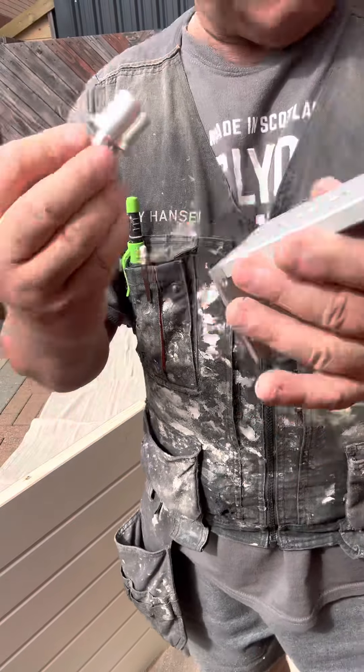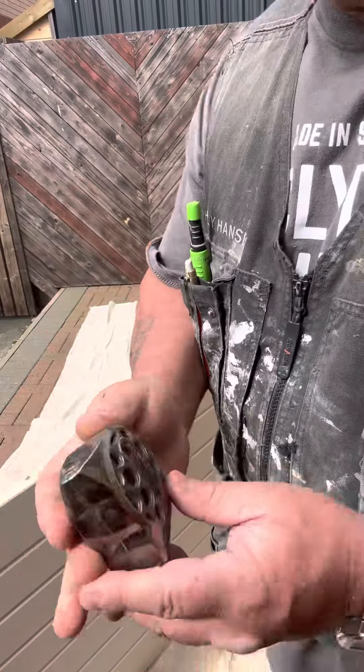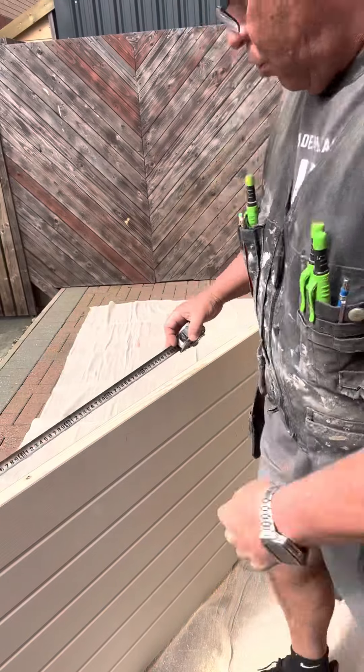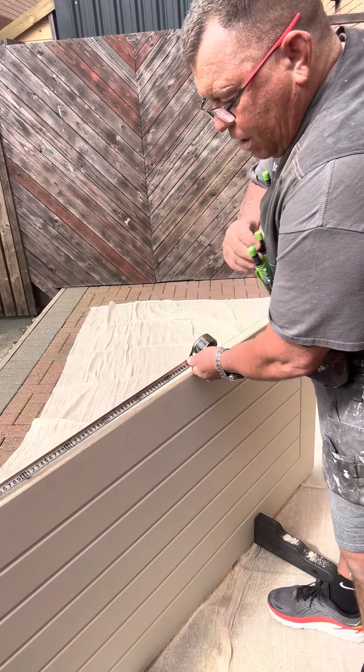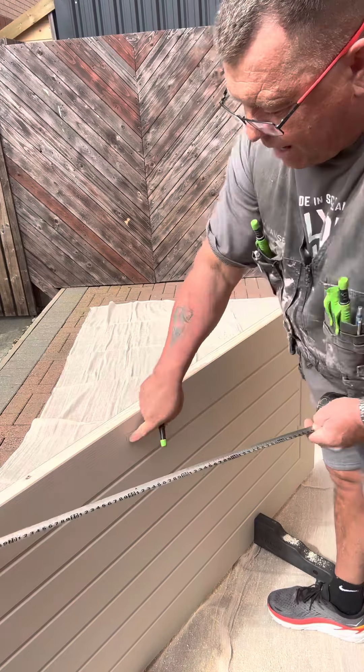This is how easy and fast this is. Take your tape reel and come off the bottom of your door, whatever you want to do. This isn't a panel door, so I'm just going to go a meter, because I already have marked the lock side.